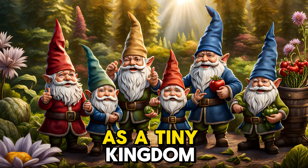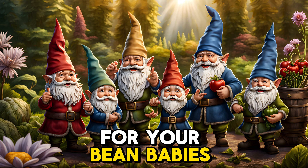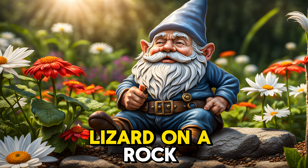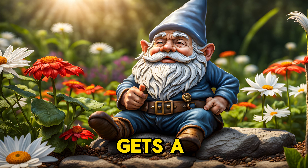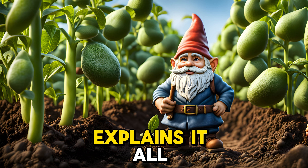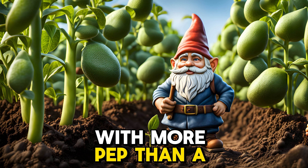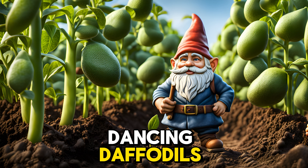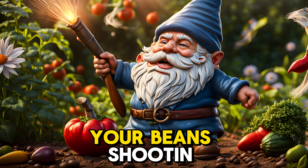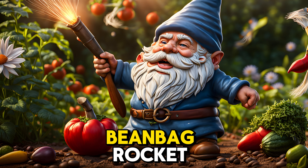Think of your garden as a tiny kingdom for your bean babies. They need sunshine to soak up like a lizard on a rock, so pick a spot that gets a royal rumble of rays. The video shows a gardener who explains it all with more pep than a pack of dancing daffodils, and he uses time-lapse magic to show your beans shooting up faster than a beanbag rocket.